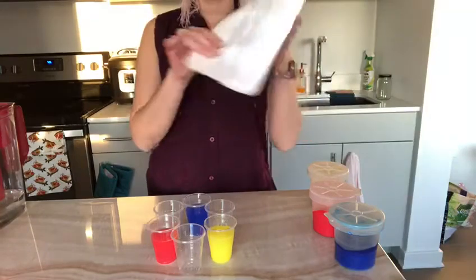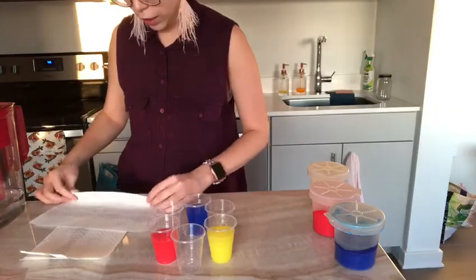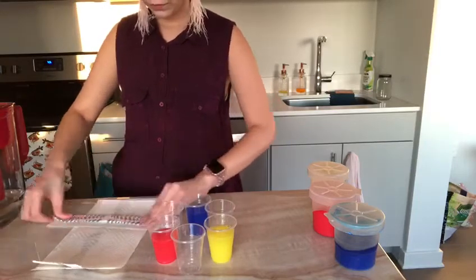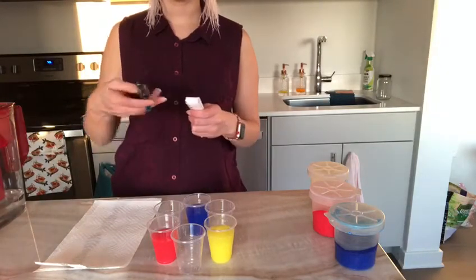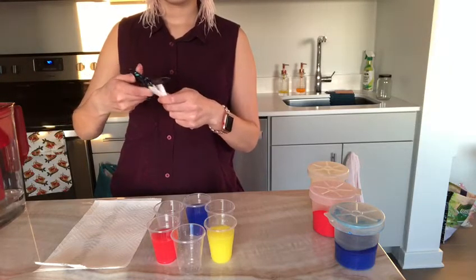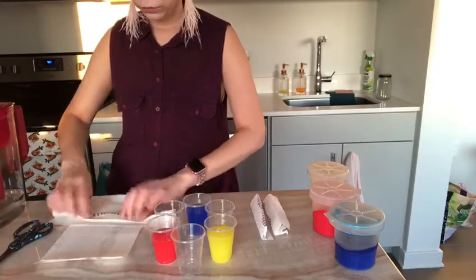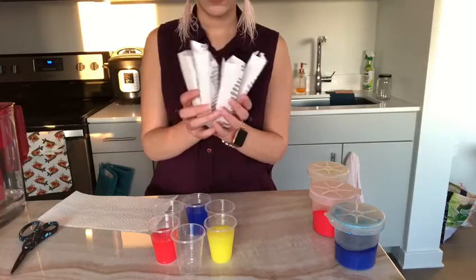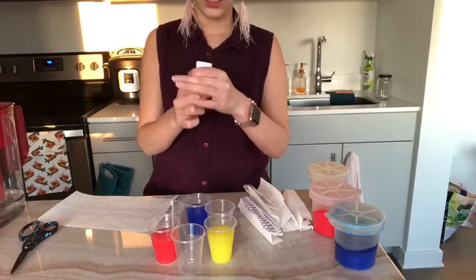Now it's time to get the paper towel. We're going to fold our paper towel in four, and then cut it in half. Grabbing my scissor, now I'm cutting the paper towel in half. You should have six pieces of paper towel. Now that we have our folded paper towel, I'm going to fold it again, just once, so we can place them in our cups.